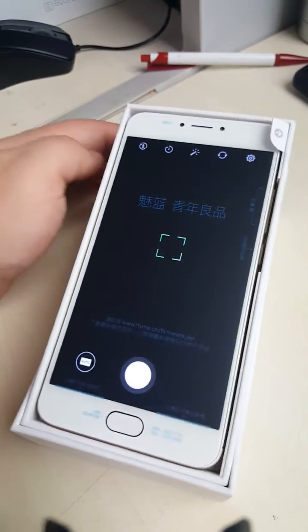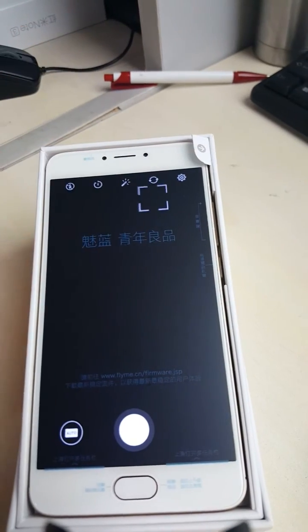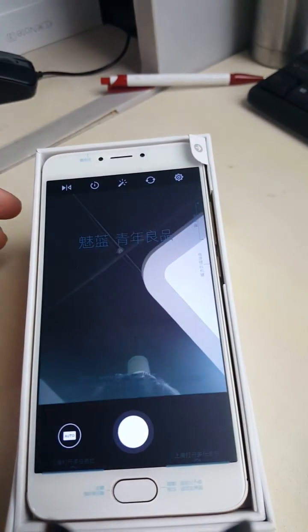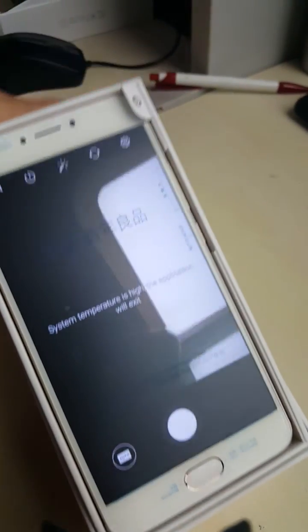About the front camera — now the front camera is ready.